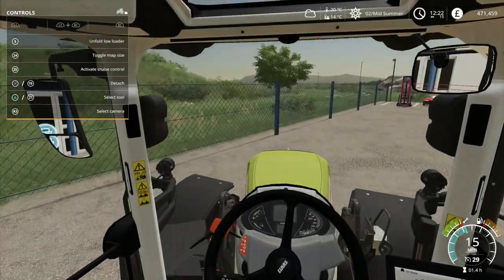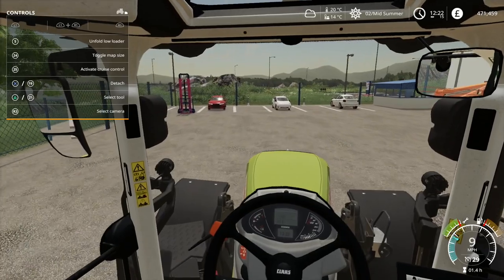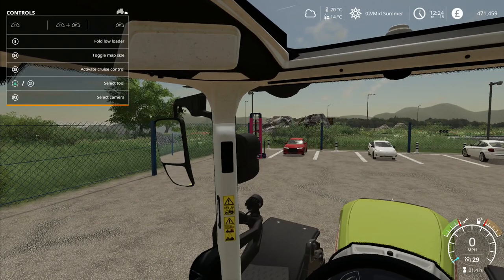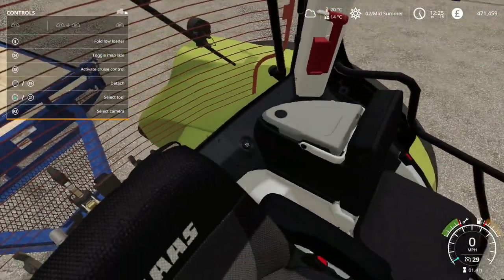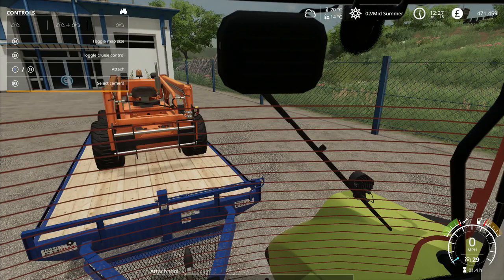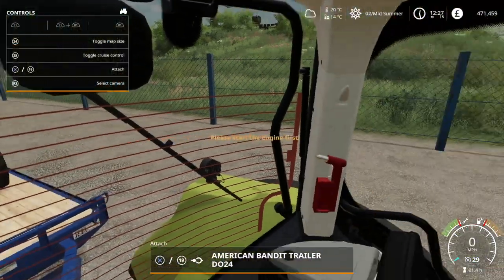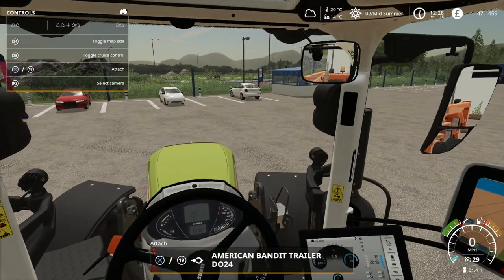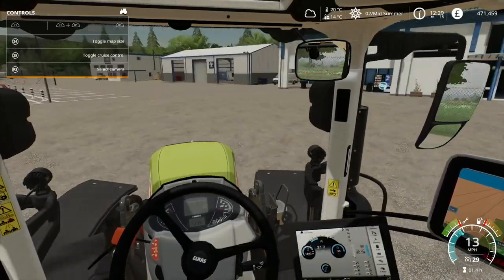And here we are down at the shop. One of the things I did think about is struggling up that hill - this is not ideal. So I think what I'm going to do is go and do a bit of work on this tractor over here, just to up the old horsepower a bit, since it may not be able to cope with a big trailer and a dolly.